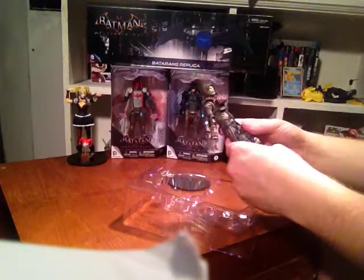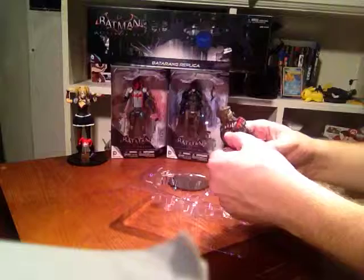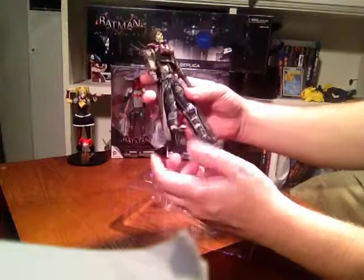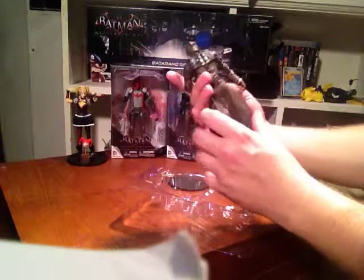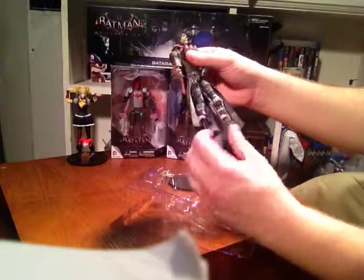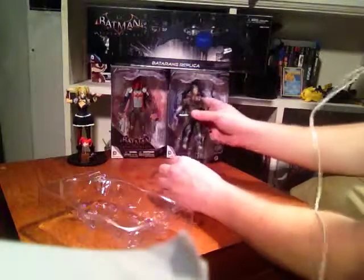The detail on this action figure is beautiful. I actually think I like the detail on this more than the other ones. It's about 7.5 inches tall. It's really nice. The joints are a little stiff on this action figure. Overall, this is really nice. This is actually one of my first Scarecrow action figures, so I'm pretty excited and satisfied with this.